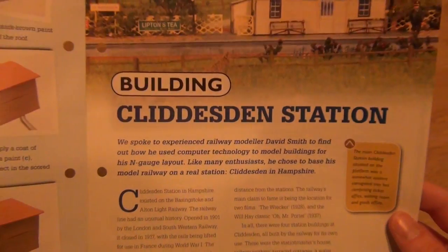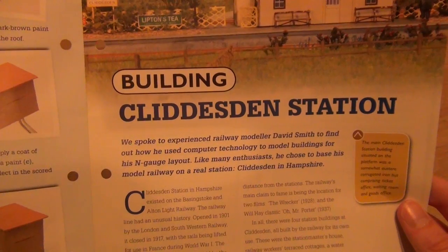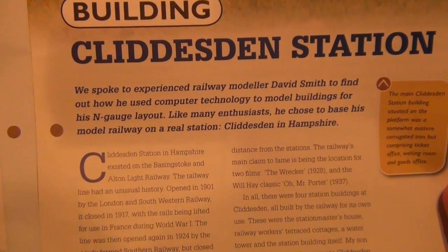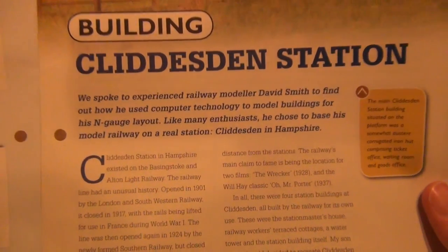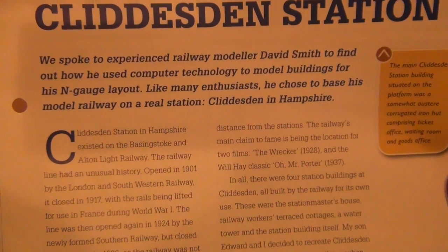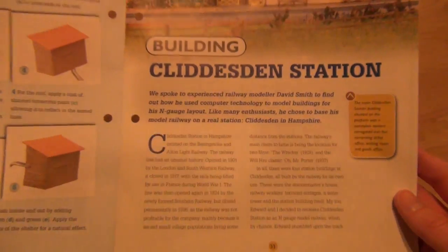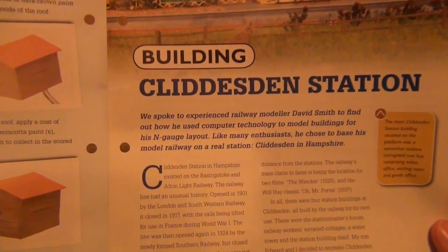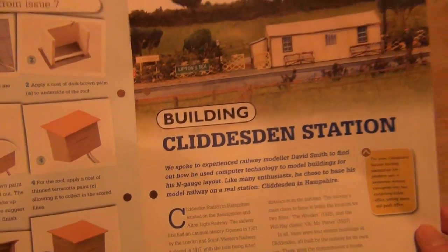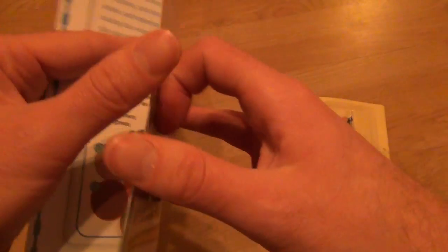Building — Clidestin station? Kiddlestin station? We spoke to experienced railway modeller David Smith to find out how he used computer technology to model buildings for his N-gauge layout. Like many enthusiasts, he chose to base his model railway on a real station — Kiddlestin in Hampshire. I've never even heard of it. I'm sorry, I do apologise for people that are probably shouting at the screen telling me exactly how you pronounce it, but I don't know. It is a weird name, you've got to admit.